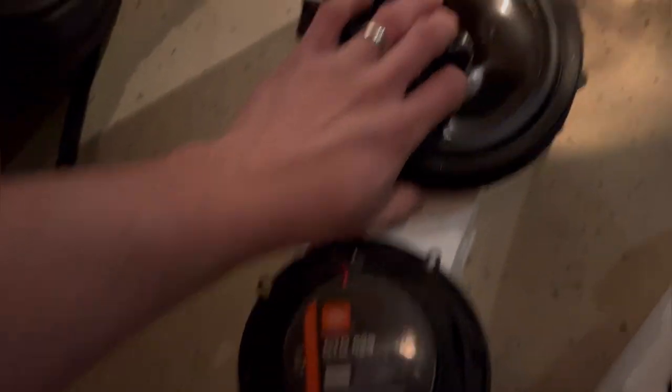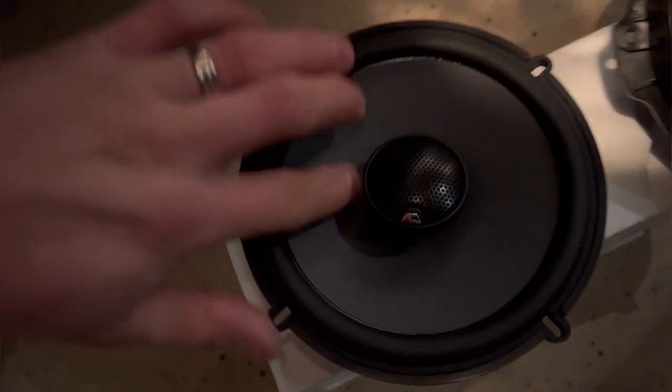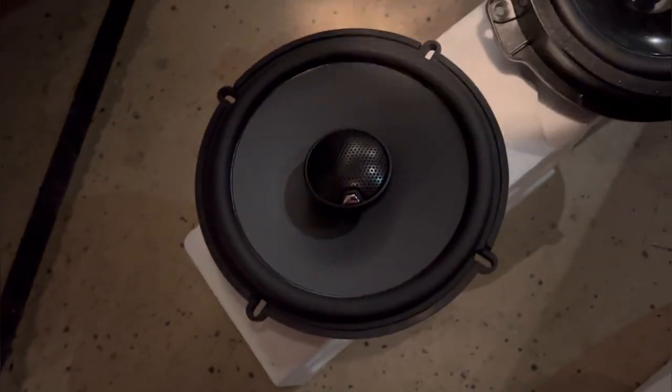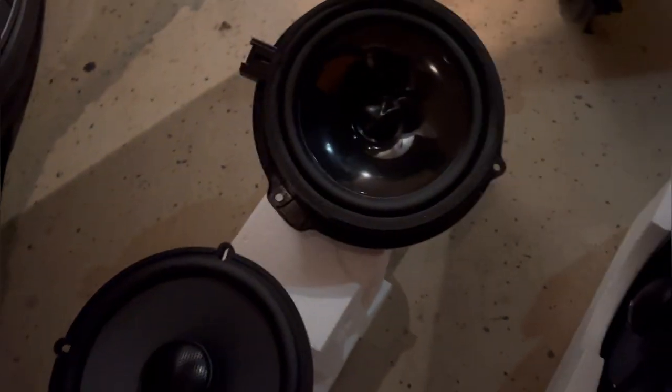The cone on the factory speaker — as you can hear — it's like just plastic. This JBL one is like a foam. This being foam is going to have a lot more durability. It won't crack when the weather gets cold, whereas in the cold, the plastic can crack because when it's blasting and it's cold outside, plastic can crack.